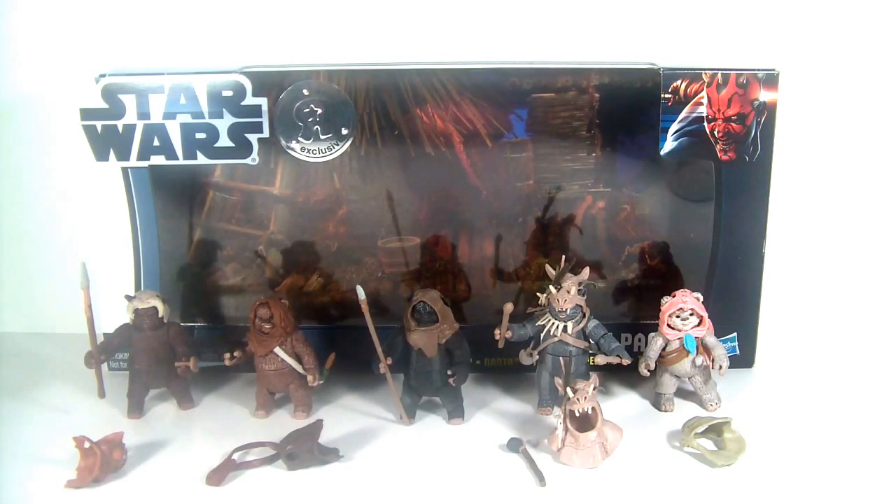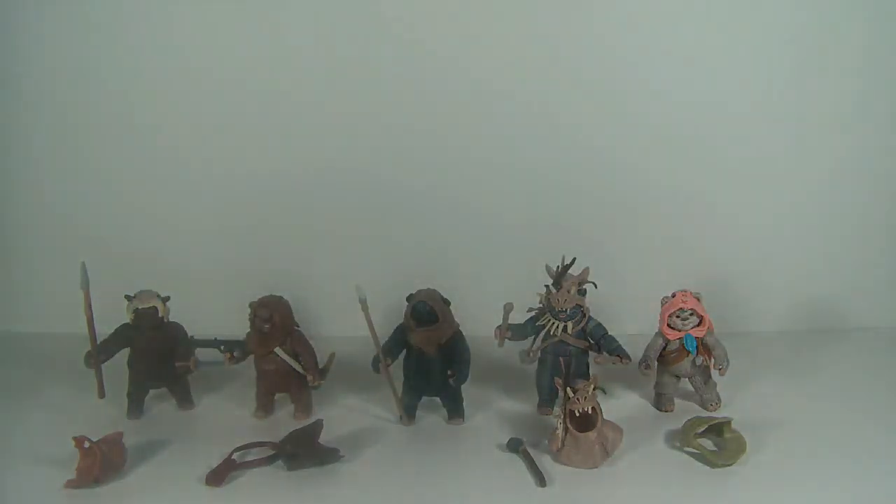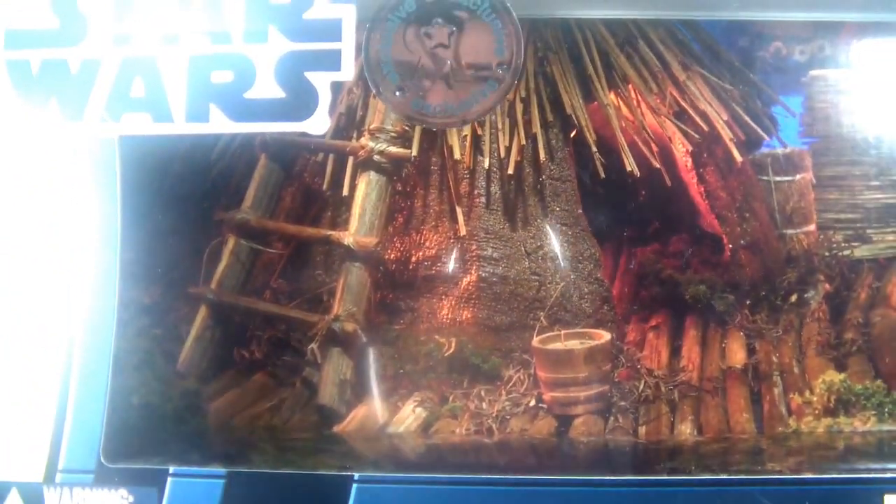Got this recently at Toys R Us — been looking for it for months. It was released last summer. Must have been to Toys R Us numerous times and never saw this until recently, and since then I've only seen it once. Retails for $39.99. Very popular pack with collectors, and I'm very happy to add it to my collection. Let's take a look at the packaging, which I really love. I'll probably be throwing away the box, but I really like the diorama scene in the background of the Ewok village.